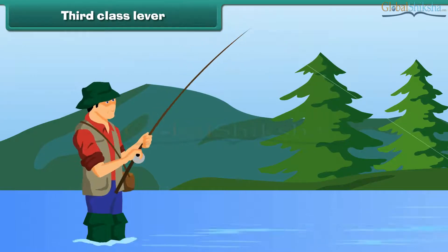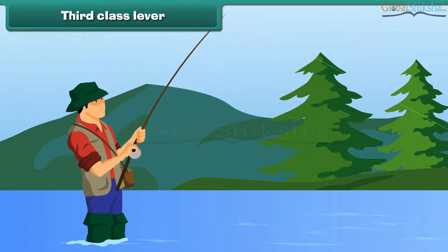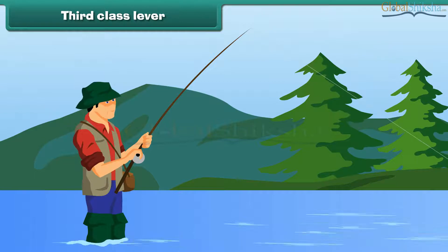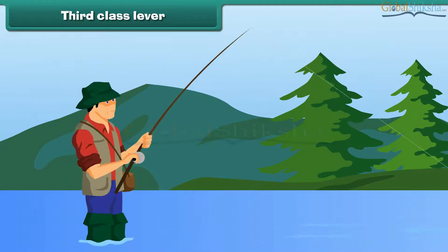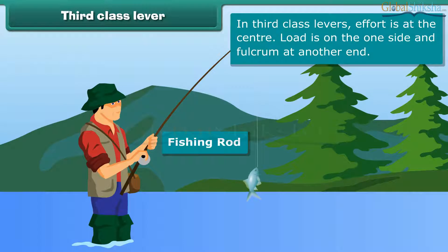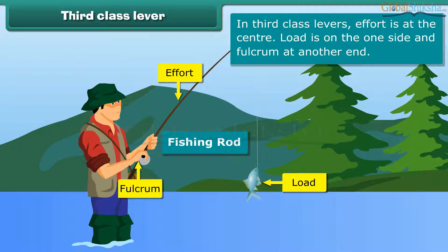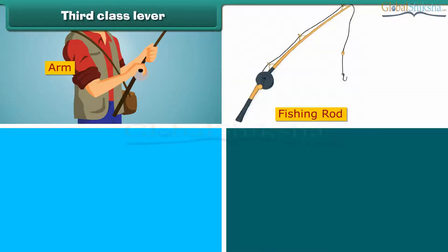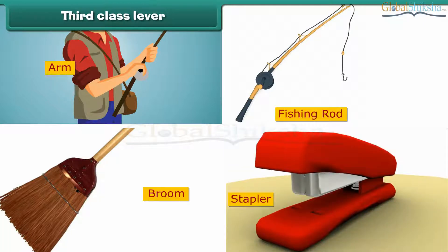Third class lever. Many people enjoy fishing and use a fishing rod, which is a third class lever. In a fishing rod, effort is in the center, the load is on one side, and the fulcrum is at the other end. An arm, fishing rod, broom, and stapler are examples of third class levers.